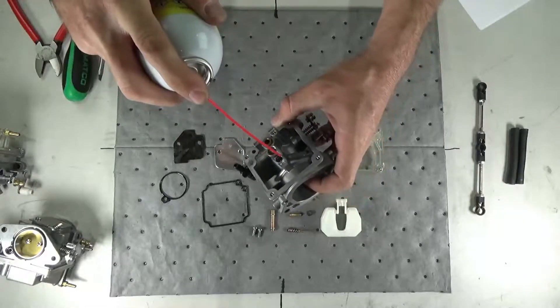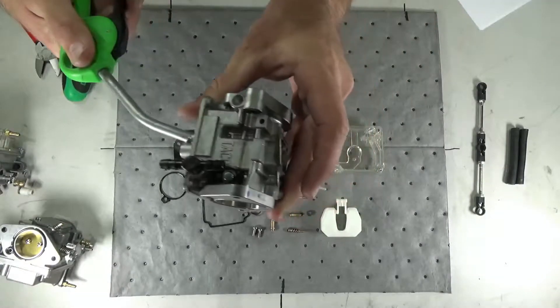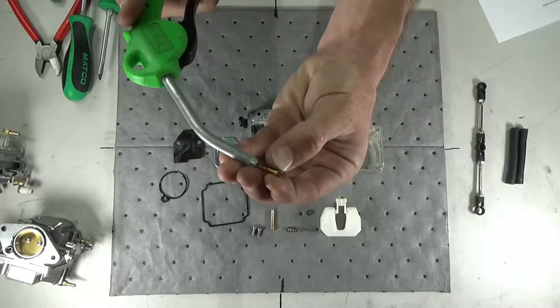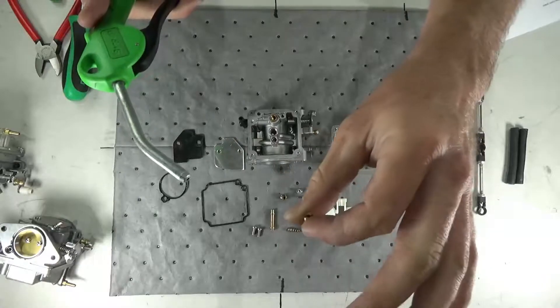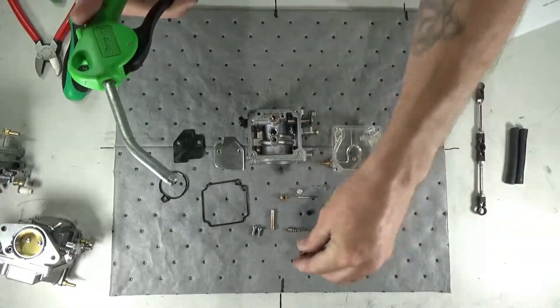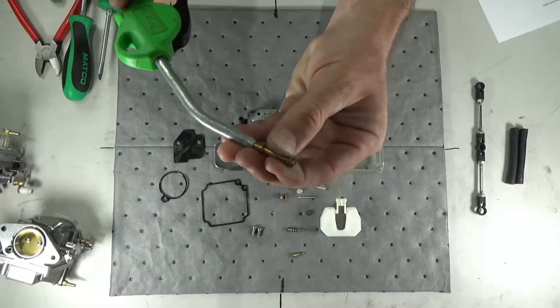Inspect all passageways for debris buildup or clogs, and remove with carburetor cleaner and low-pressure air if present. Inspect the jets and nozzle for clogs, buildup, or debris, and remove with carb cleaner and low-pressure air if present.